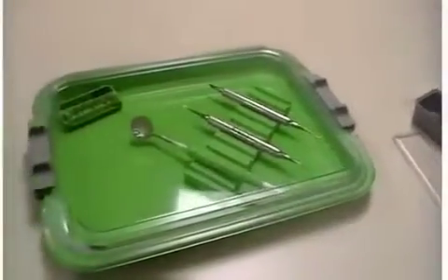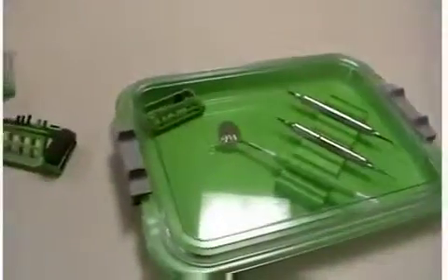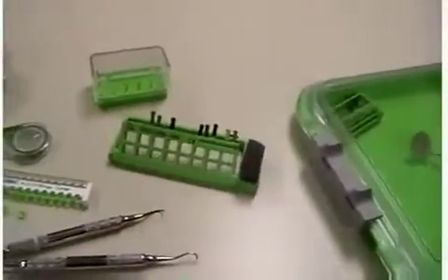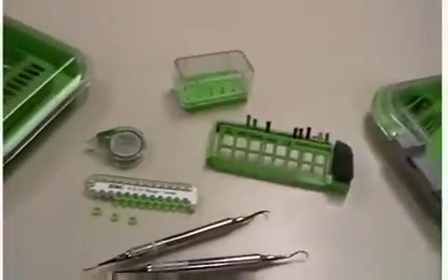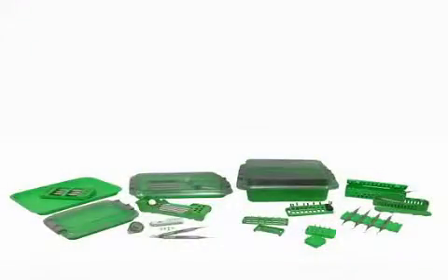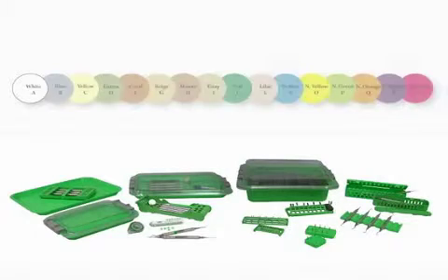Place items into the appropriate color organizer, such as a tray, tub, instrument cassette, or burr holder. Items that do not fit into the color-coded organizer can be identified by using color-coded rings and tape. Xerx products were all developed to work together to give you a system that is efficient and saves you time, with over 40 organizers available and an array of 16 colors to choose from, allowing you to customize your own color code system.